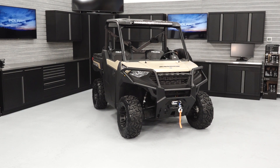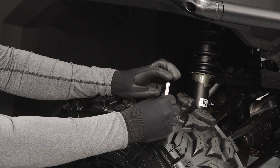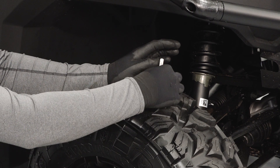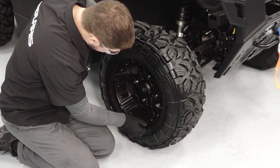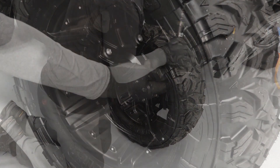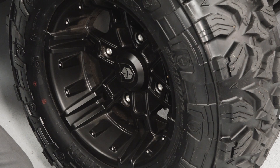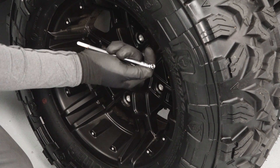Take a close look at each tire. Verify there is sufficient tread depth. Tires should be replaced once they reach 1/8 inch or 3 millimeters of tread depth. Inspect for damage that may compromise the integrity of the tire. Next, inspect the tire pressure and verify it is set to specification. Reference the owner's manual or tire pressure label on your vehicle for the correct specification.